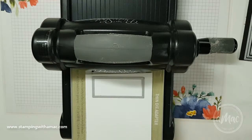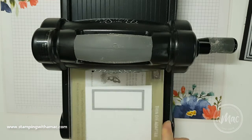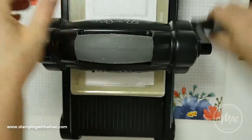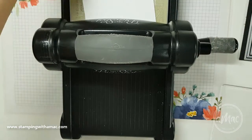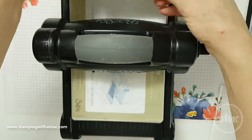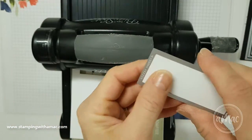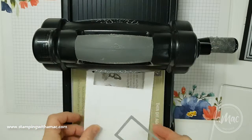I'll just show you what it's like to run it through when you've got it across the page. It's quite clunky, so it's not the best way to run them through. It still cuts out fine — there's no issue with that — but you can sort of warp and damage your dies a little bit.